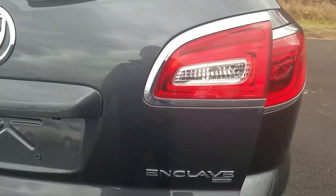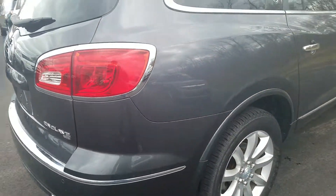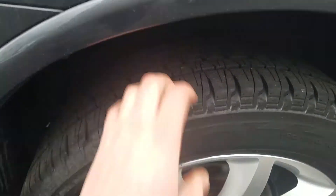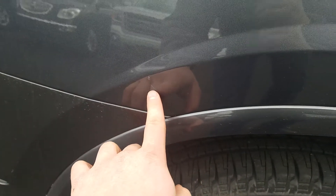It is all-wheel drive. Moving to the passenger side exterior — it is also in good condition and has been well maintained. I do have a little bit of a scratch right there, and another one right there as well.